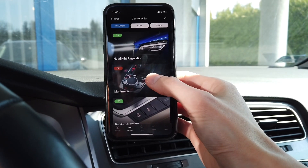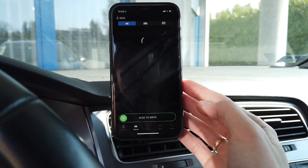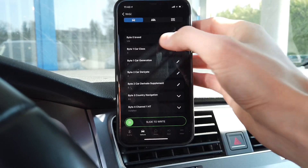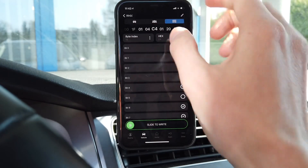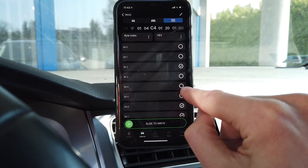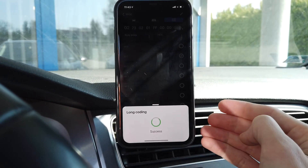First of all, the multimedia module 5F — go to long coding. You can look for the rear view camera on the list, or you can switch to the bit/byte view. Go to byte 19, bit 4 — it's disabled, so let's enable it. Slide to the right.